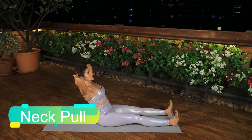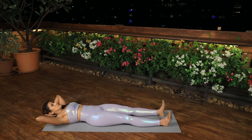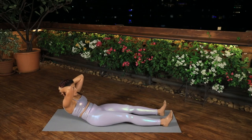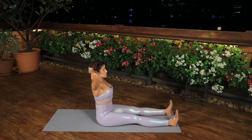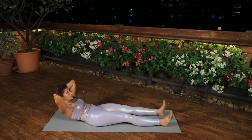Neck Pull. Inhale, engage the abdominals and roll back up. Exhale, lift through the top of the head, engage the abdominals and lean back, keeping the spine in neutral as long as you can. When you start to lose your abdominal control, tuck the tailbone under to roll down, placing one vertebra on the mat at a time.